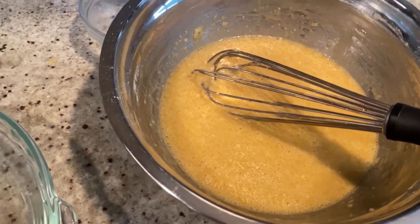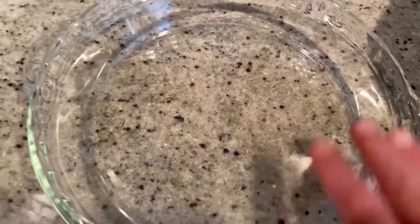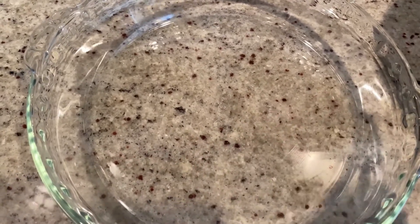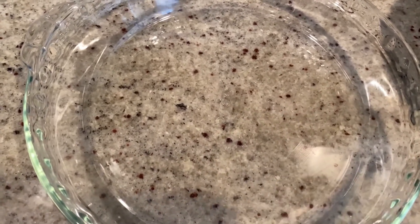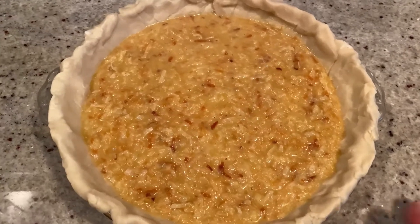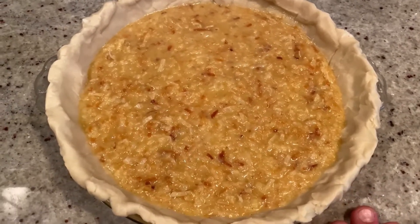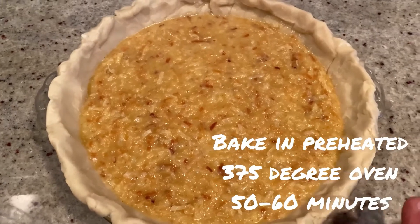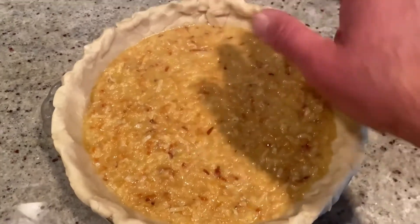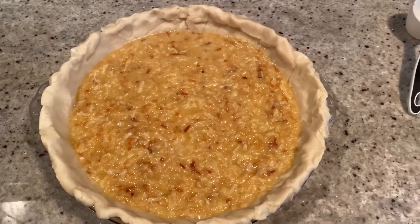While we're waiting for the coconut to toast, we're going to set up our pie plate. One little trick I like to do is spray it with non-stick cooking spray before I put my pie crust down. Make your own pie crust if you'd like, but I bought a store-bought one. Our crust is ready to go, our shredded coconut's ready to go, so into the batter it's going to go. Our pie is officially ready for the oven — place this in a preheated 375-degree oven for about 50 minutes to an hour. If the edges of your crust start getting a little dark, use a pie shield or just put some foil around the edges.